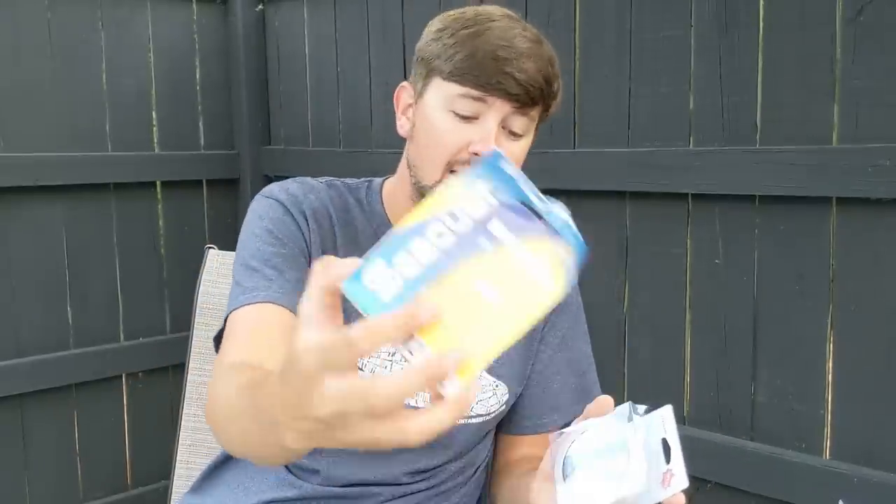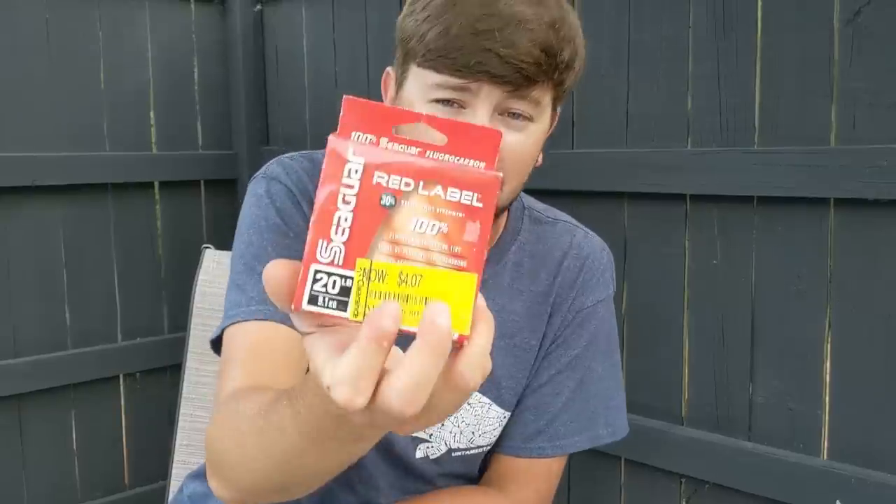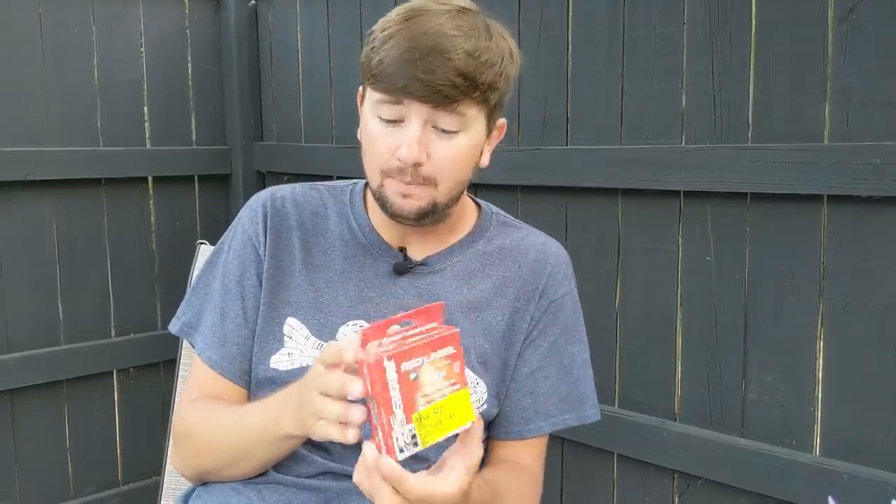I always use 100% fluorocarbon. The K9 Pro 100 is 100%, the Invisex is 100%. The red label claims to be 100% but I don't believe it — it has so much stretch I think it must have some copolymer mix because it does not feel like 100% fluorocarbon. That said, this line is super strong, and if you're a beginner getting into fishing, this is probably the only line you should buy right now. It's going to keep a lot of the strength, a little bit of the sensitivity, and it's affordable, cheap, and will last a long time.